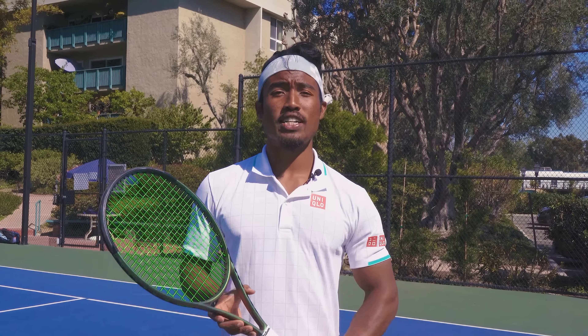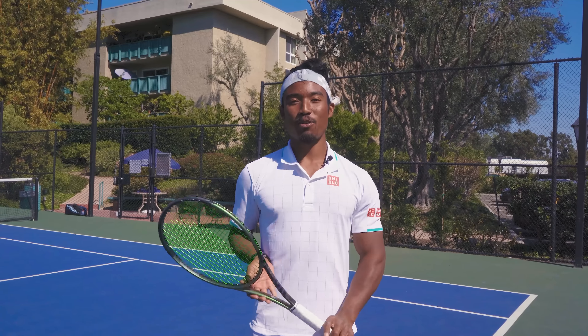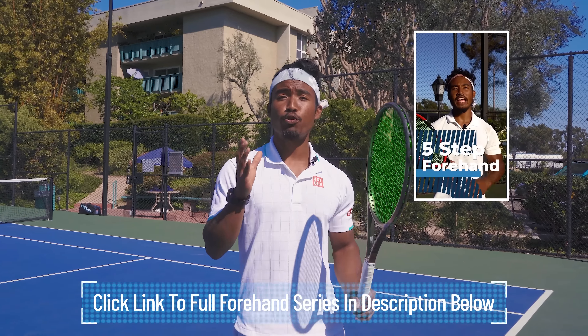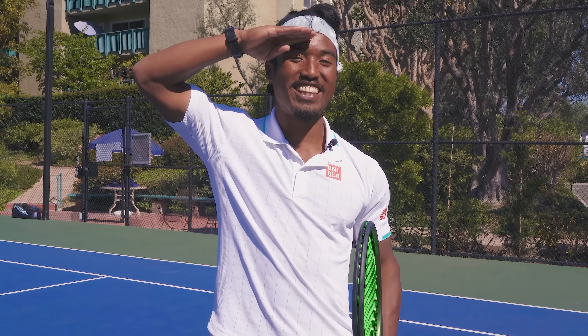Alright athletes, I hope you enjoyed today's video. If you did, please smash that like button because it really helps us grow the channel. If you haven't already, be sure to watch our entire playlist on the modern forehand technique, which I'll link in the description below. And as always, athletes, I love you guys so much. Thank you for watching, and until next time, go out and train hard. I'll see you in the next video.